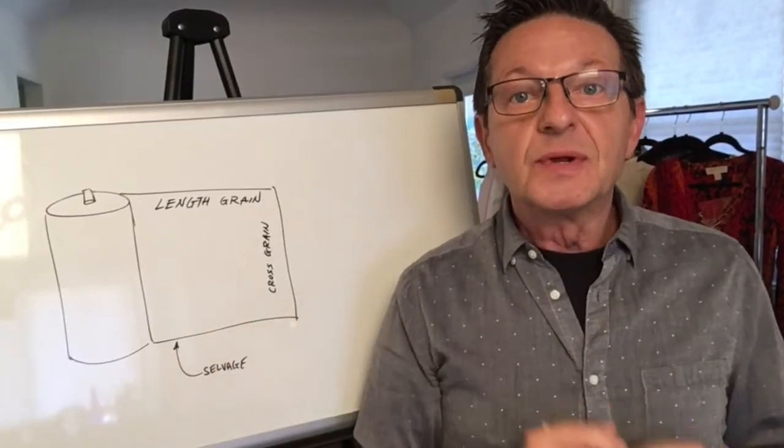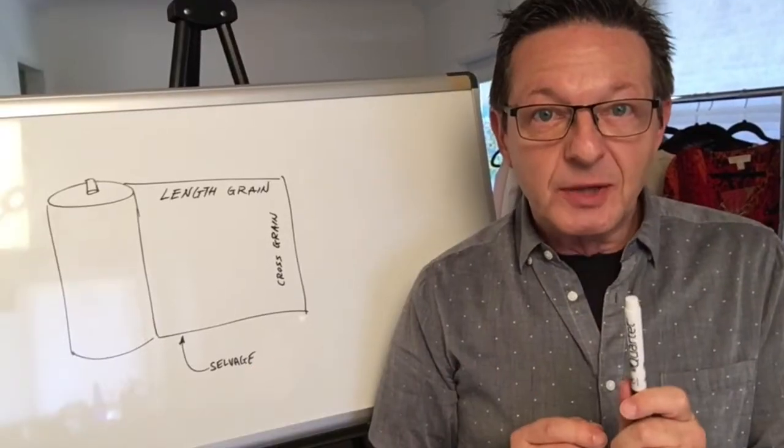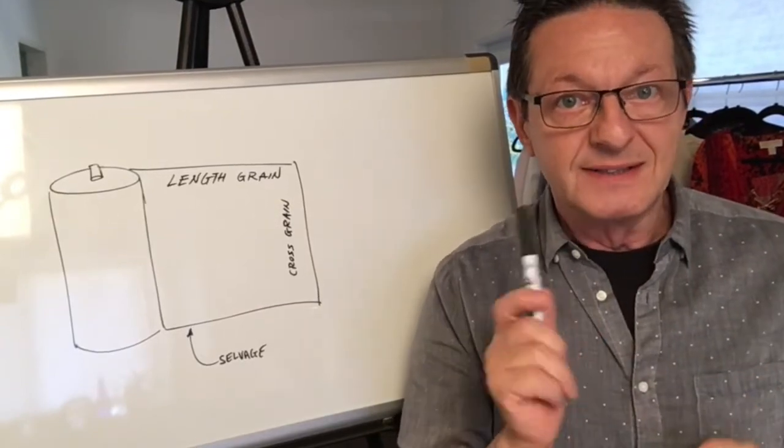Next we're going to create a cowl neckline, but before we get started with that, let's review some grain lines — and you'll see why we need to review grain lines.